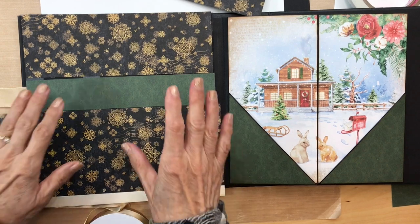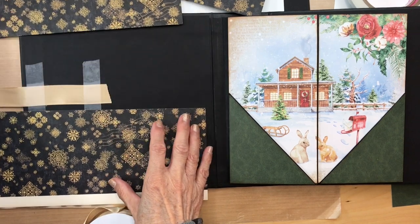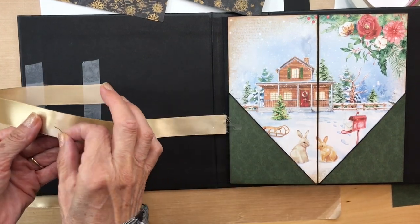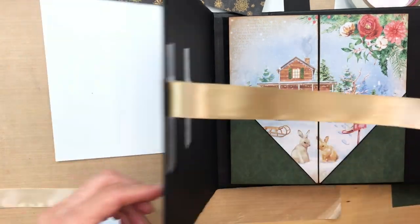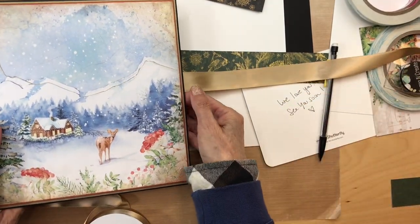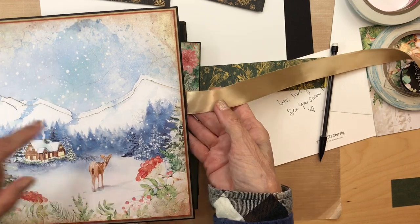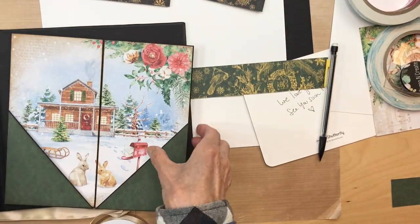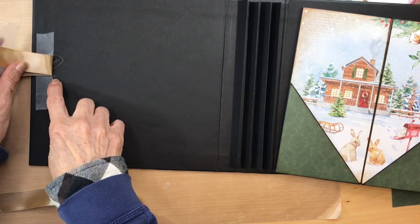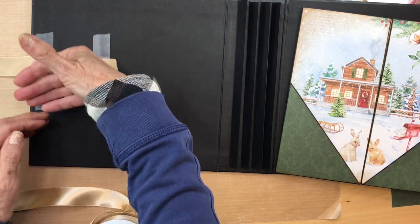We are now doing the inside part of the album. You don't have to add ribbon, but I'm adding a tie closure. I measured where it was right in the middle and put the tape over my ribbon. Here's the middle mark — I just lined my tape on top of that middle mark, so it's a little bit above it.